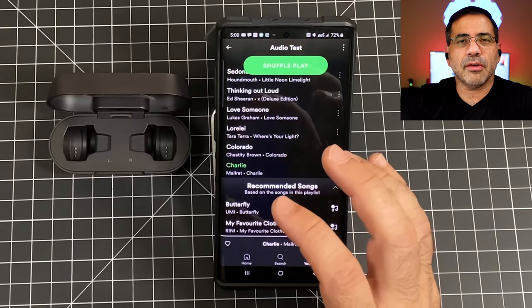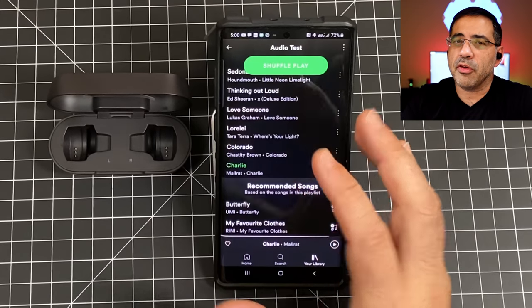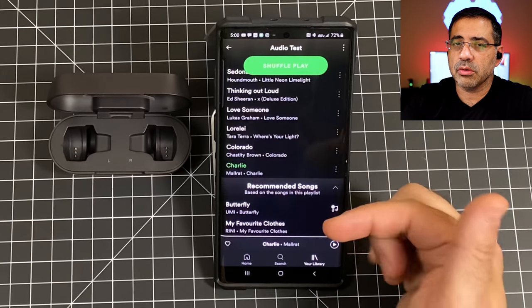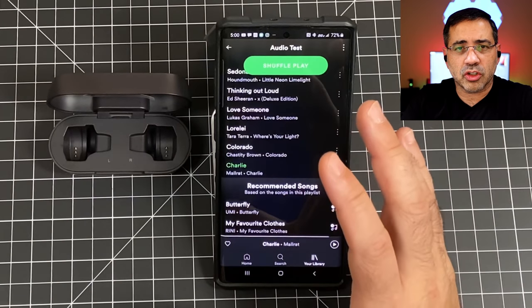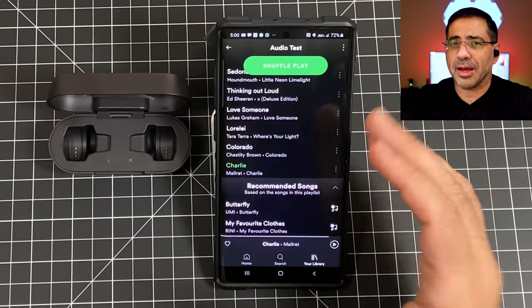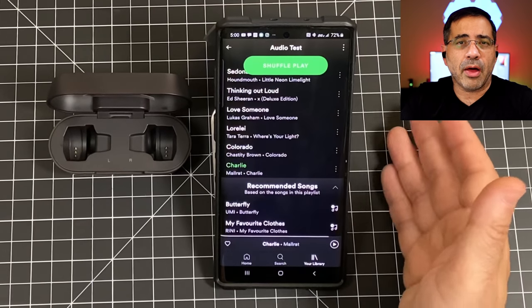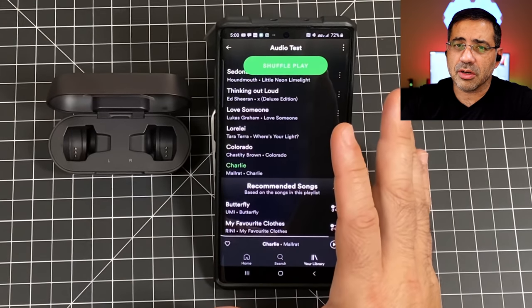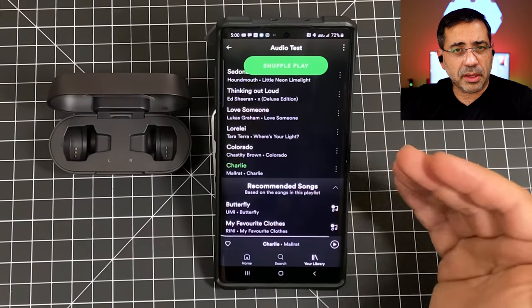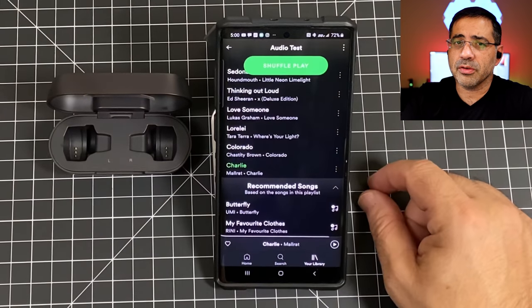The app does not have an equalizer, but if you have a Samsung or Android phone, those devices do have a built-in equalizer where you can adjust the sound signature slightly — it won't make a dramatic difference but some adjustment is possible. On iPhone you can't make any changes, so the sound signature is what it is. If you're into bass, these are the earbuds for you.